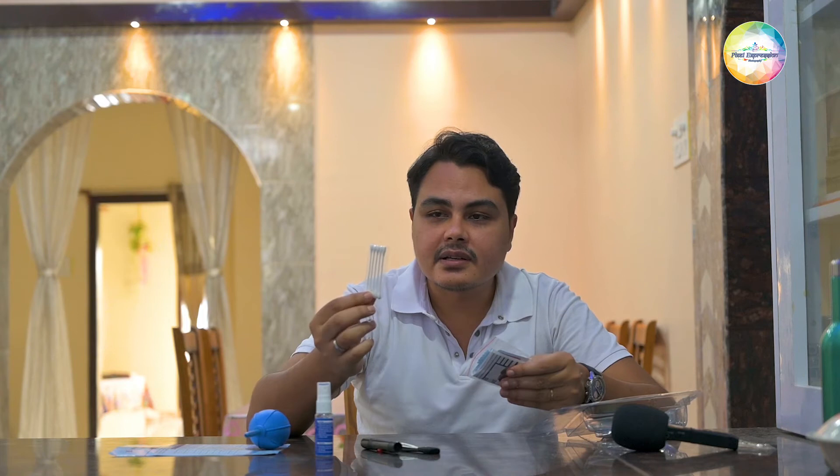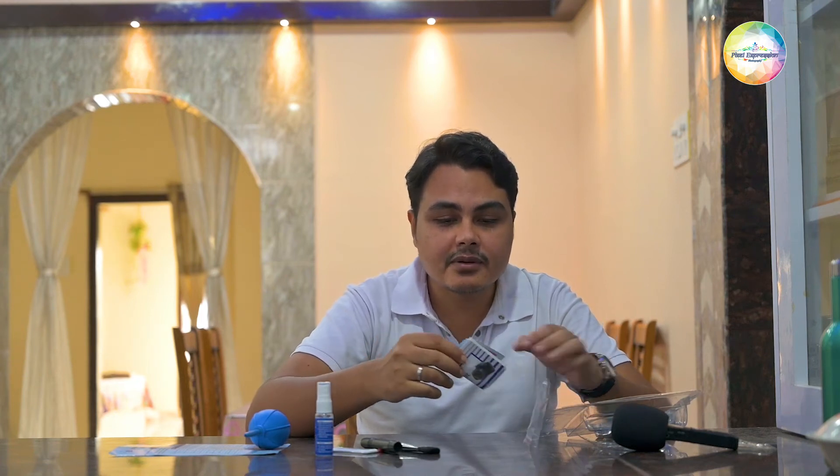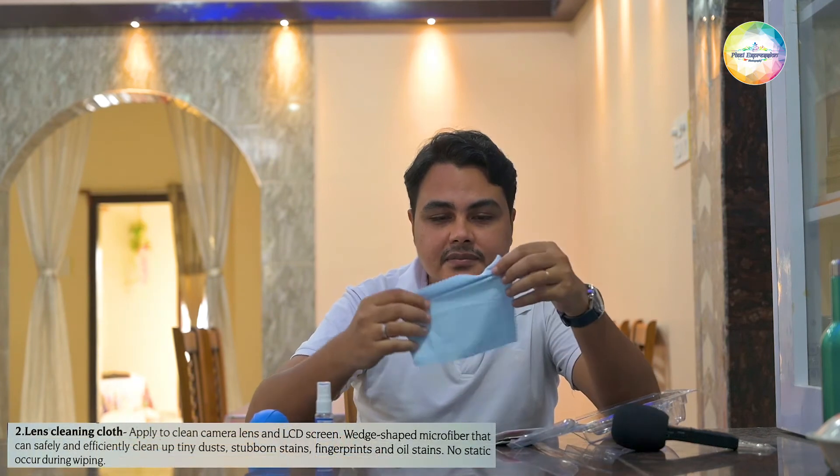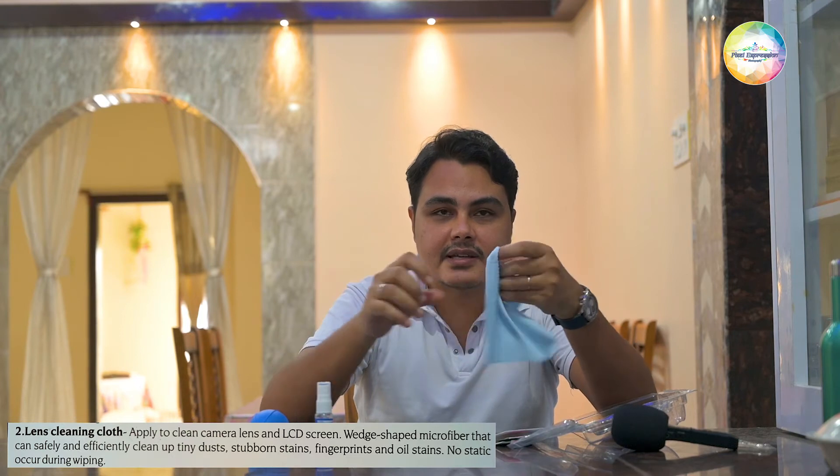Once you open this pouch, you first get a few Q-tips, which are used to clean the dirt from the lens as well as the glass components in your camera and other gadgets. Inside this you will also get a beautiful, very soft cloth, which is used to wipe the surface of your different gadgets.